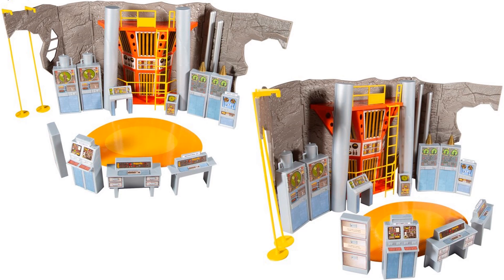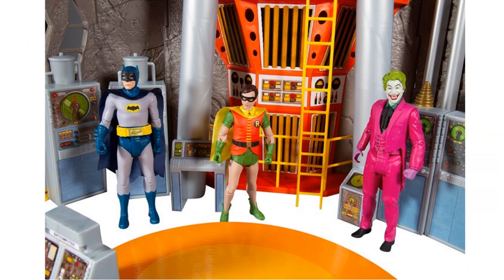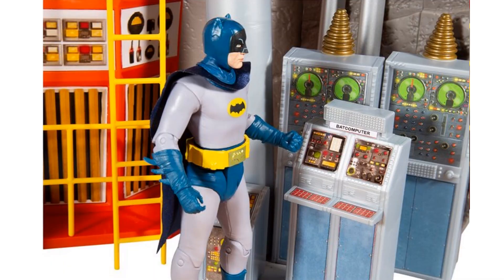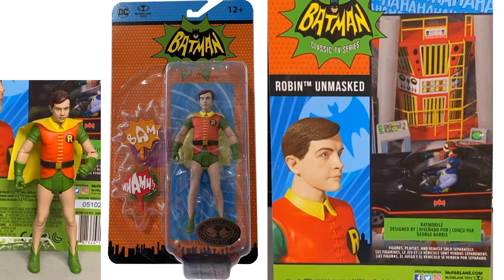There's the Batcave, which comes with all those different computers, a little paper mat for the turntable for the Batmobile, poles on the side they can slide down, and the ladder in the back with the super computer. It does fold up for storage. The Batmobile is sitting on the little piece of cardboard. Joker is climbing the ladder. You can see Robin is much smaller. Robin working on the computers, Batman working on the back computer.